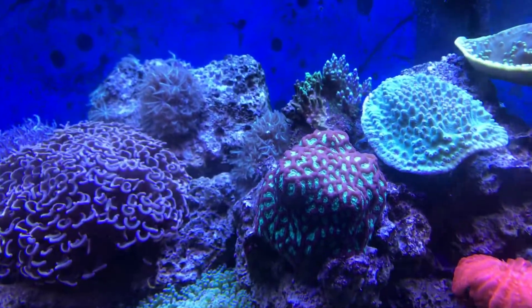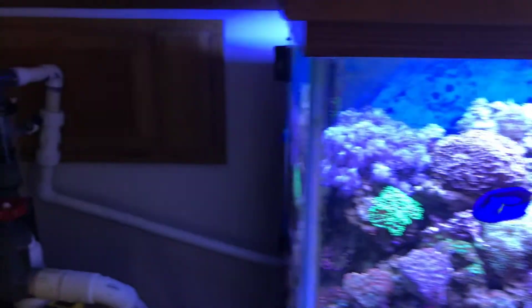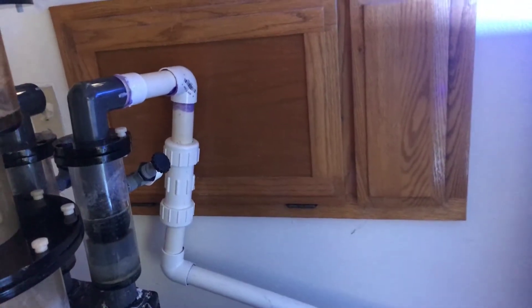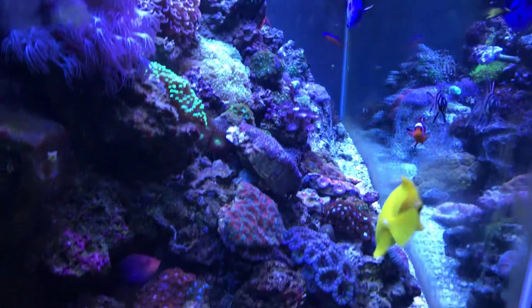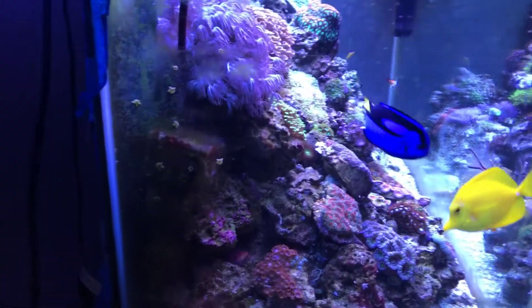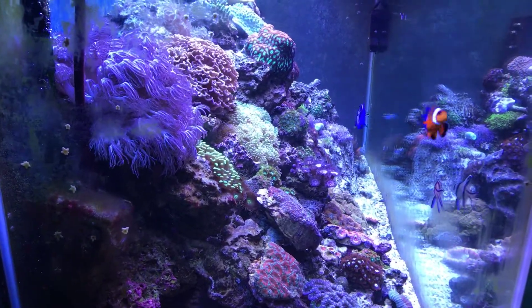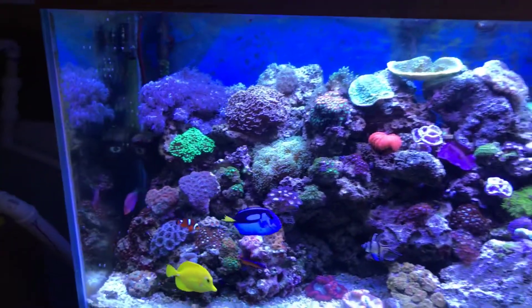I do have some aggro up there and it's doing pretty good, surprisingly. The tank is running pretty strong. My protein skimmer is working well. All of these guys have got plenty of room to swim, and plenty of cave to hide out if they want to.